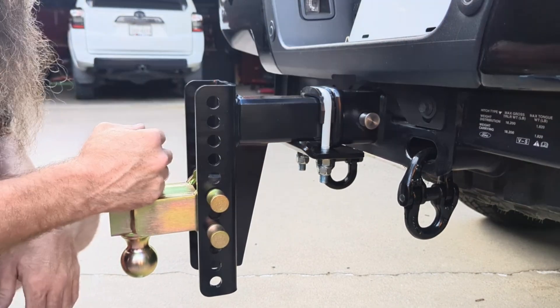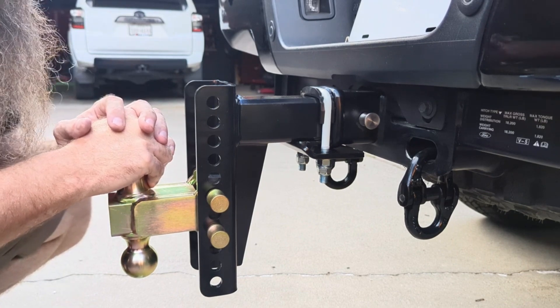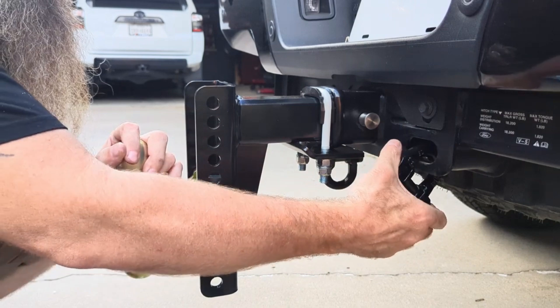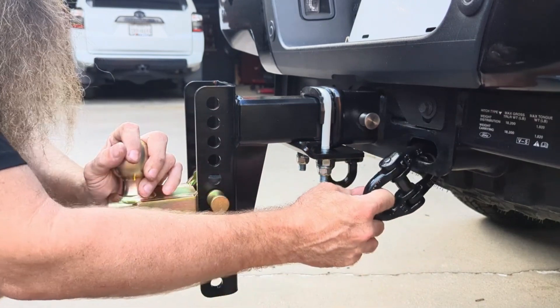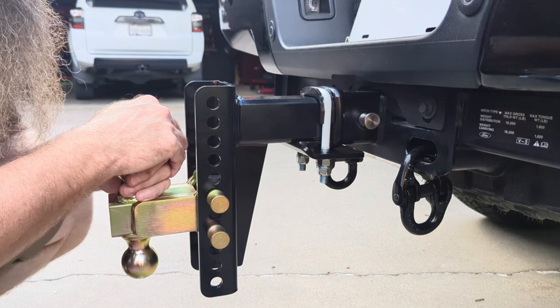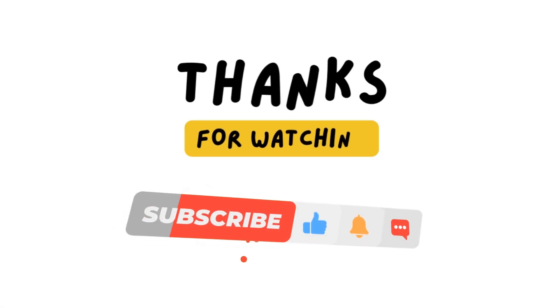Thanks for watching — we'll have more videos coming out. These are the hammer locks that we installed to put our safety chains on. We've got a video on this that Angela did. Check out our other videos, and as always, like, share, and subscribe.